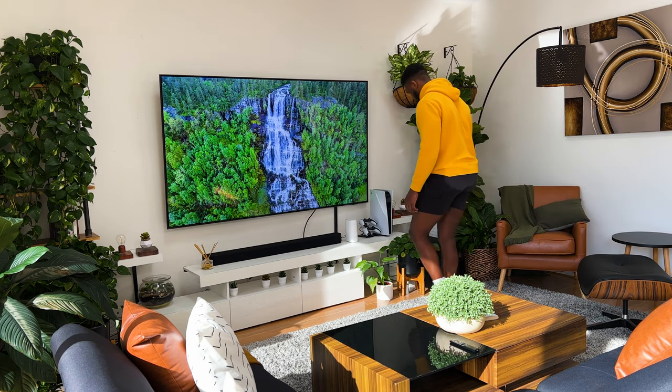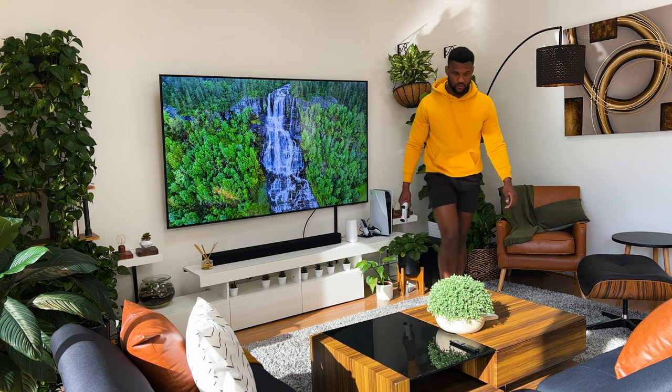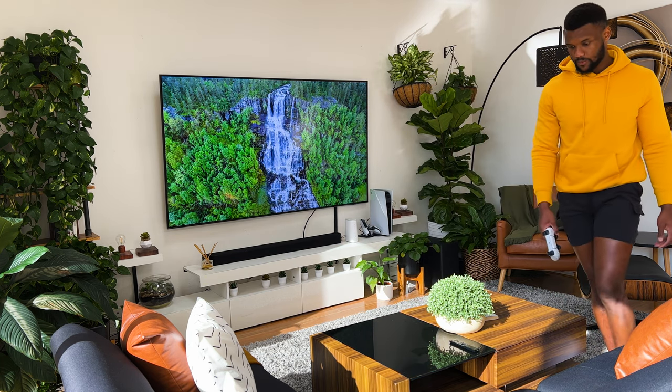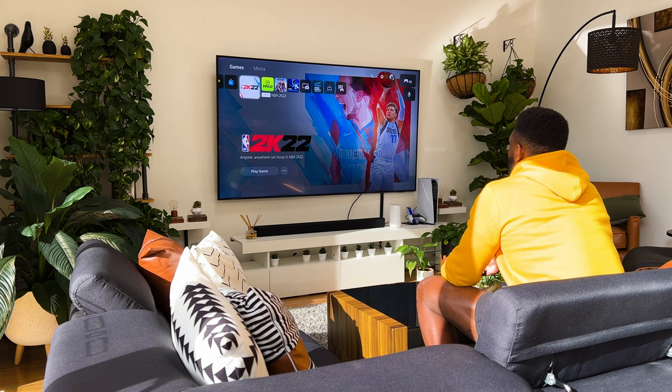For most of us, the number one source of entertainment in our living rooms would be a television set, and a lot of things come into play when choosing one: budget, specs, size, brand — just to name but a few.